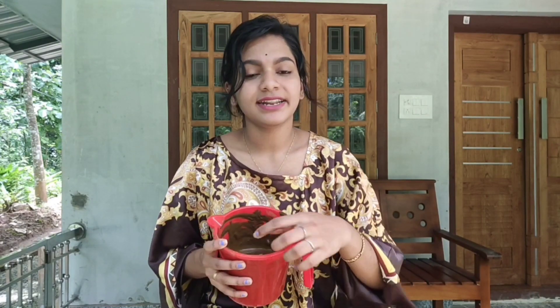Hello! Welcome back to our YouTube channel. Today I am going to make a hair pack. I am going to make a hair texture completely. I am going to make a hair soft and silky. I am going to make a hair pack for dandruff and hair fall.